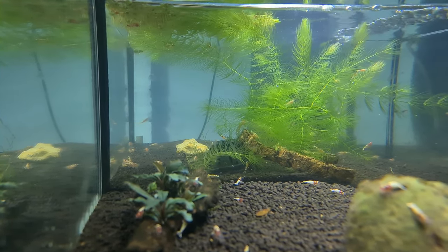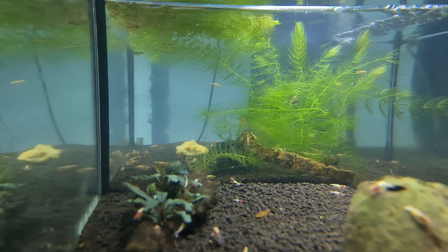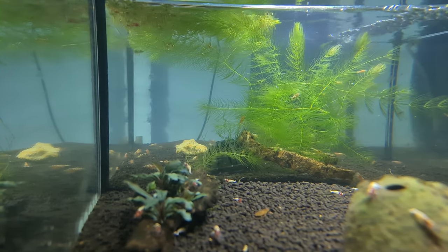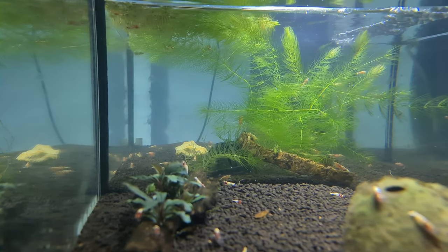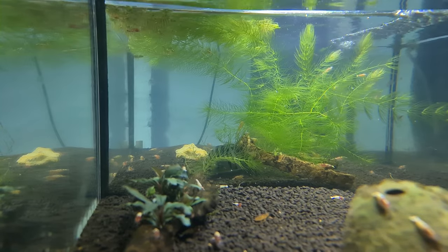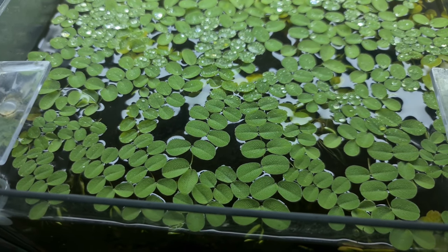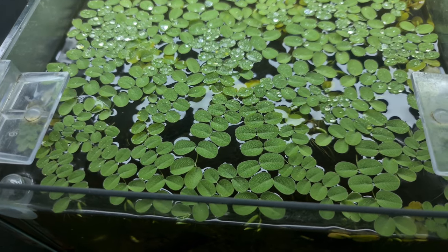Hornwort grows really quickly and I don't have to thin it out a lot, but it helps with baby survival rates. If the ends go yellow, it's a sign of depleted nutrients or insufficient light, so it acts as a bit of an indicator. I treat it as a floating plant.